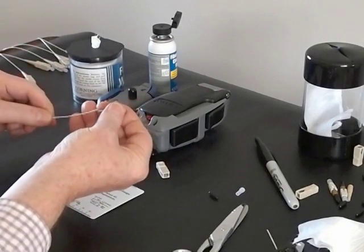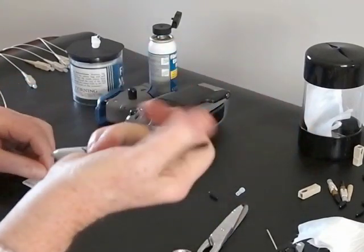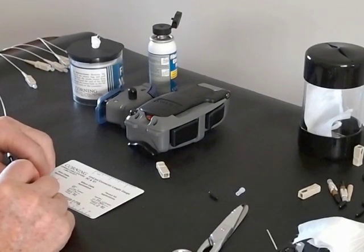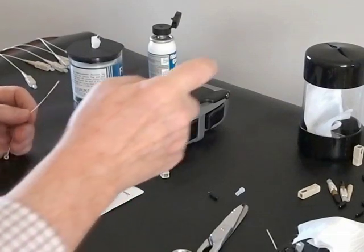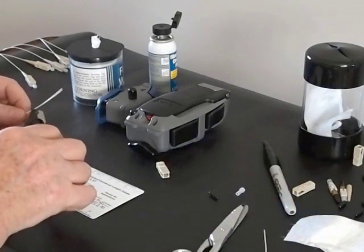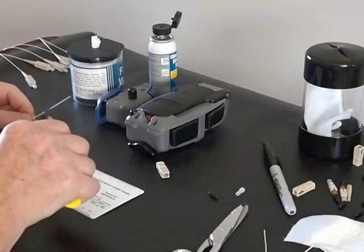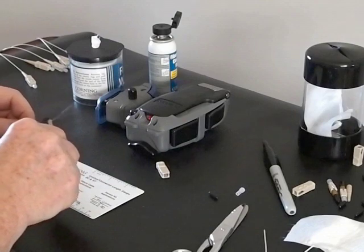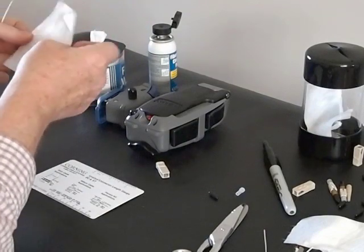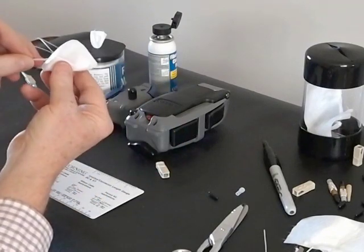We take the fiber, put the boot on the fiber, and mark the fiber at two positions: at 40 millimeters, and at a further 11 millimeters. Using the stripper, we strip the fiber first of the 900 micron buffer, and then the 250 micron. We pull out a clean wipe, moisten it, and clean the fiber by wiping it twice.